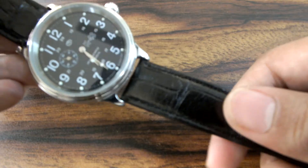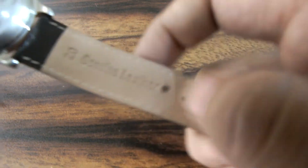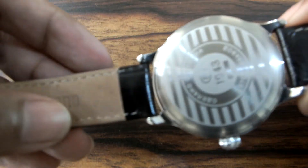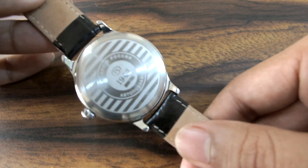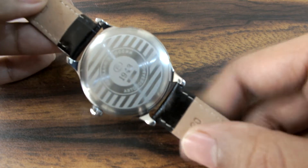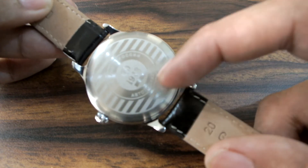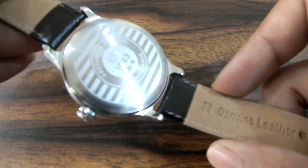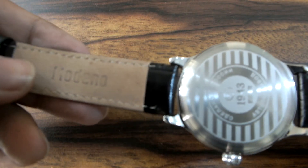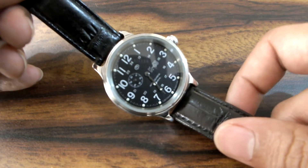The watch has come with a very nice and very soft 20mm lug size leather strap. It has a very beautiful stainless steel case back that shows the Vostok logo and says 1943. The watch is an automatic watch and it is quite lustrous. The strap is an Italian Moderno brand leather, so it is not original Vostok leather.